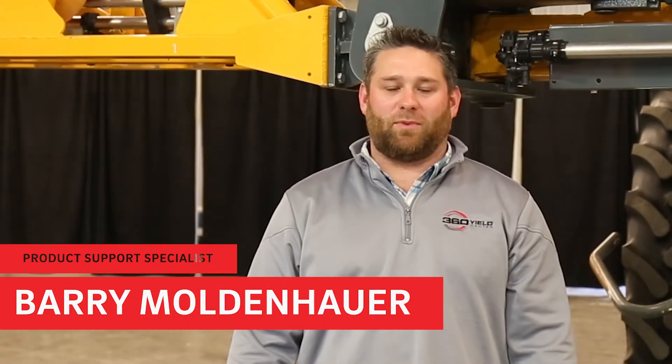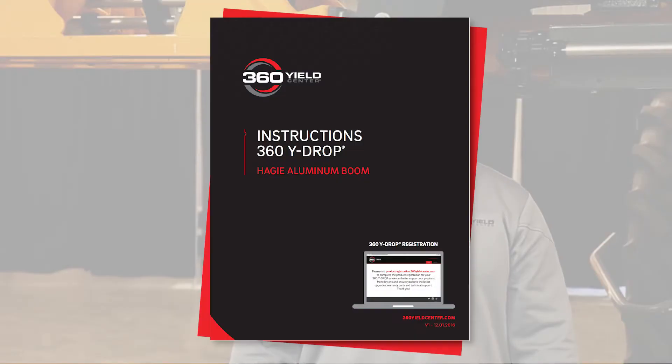Hi, my name is Barry Moldenhauer. I'm a product support specialist with 360 Yield Center. Today, I'm going to walk you through the basics of a 60-foot wide drop system on a Hagee STS-16 with aluminum booms.